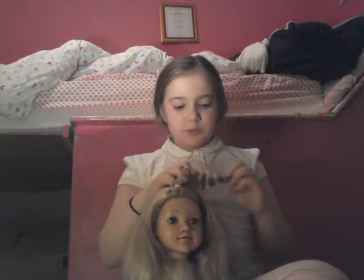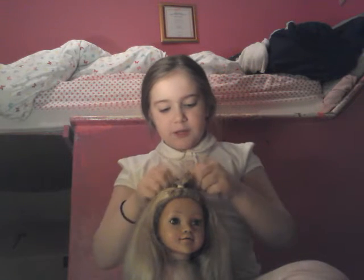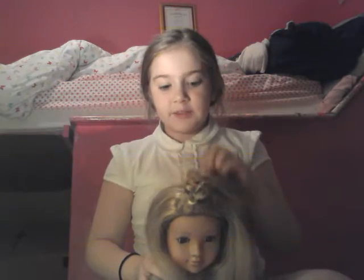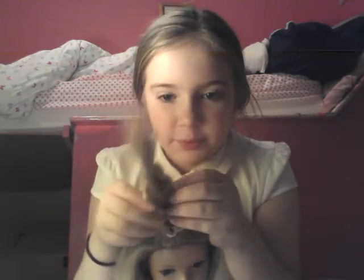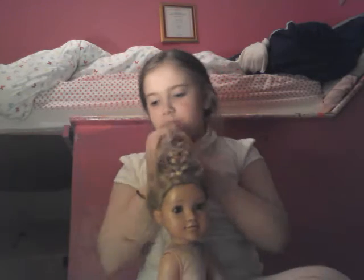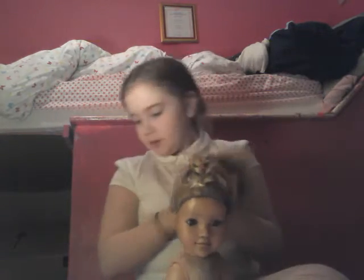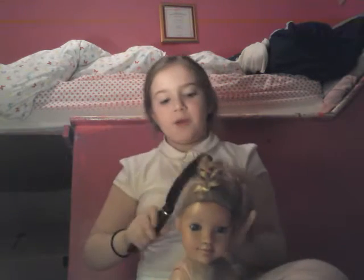I just think it's a really cool look that you can do on anyone — it can be an adult, it can be anyone. You could even add a French braid to this. A good thing I like doing is adding it into normal ponytails, and it doesn't have to be a perfect ponytail.